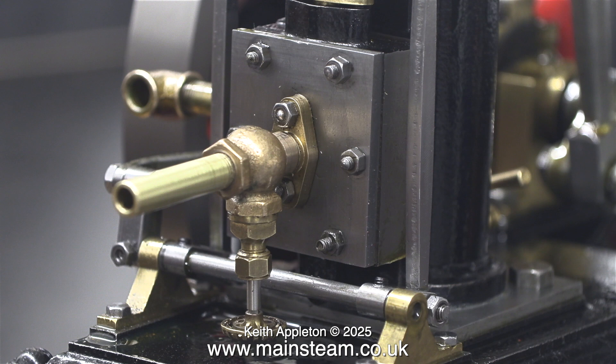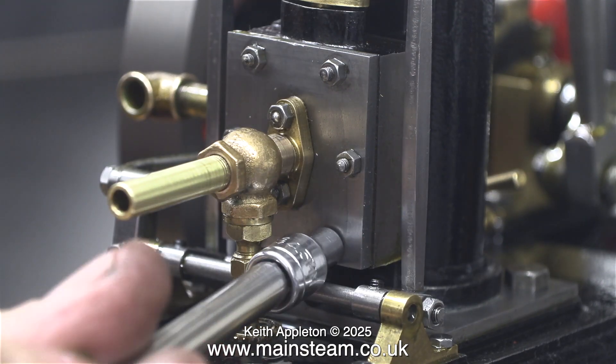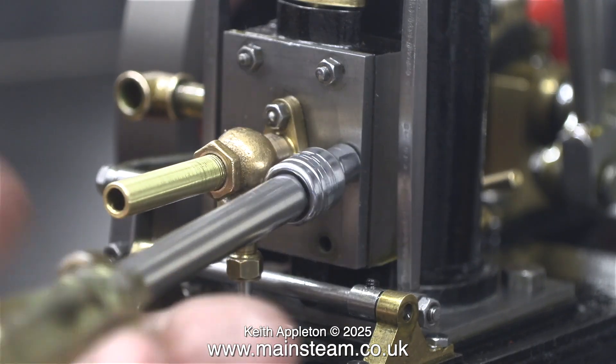Unfortunately, I made a mistake — like the hedgehog climbing off the hairbrush. The steam chest cover is fitted the wrong way up. All I need to do is undo it, rotate it through 180 degrees and fit it back to the steam chest. I'm running this part of the video quite fast because I don't wish to labour the point.